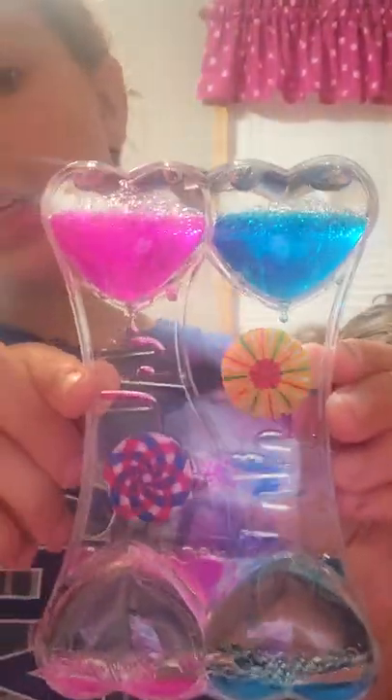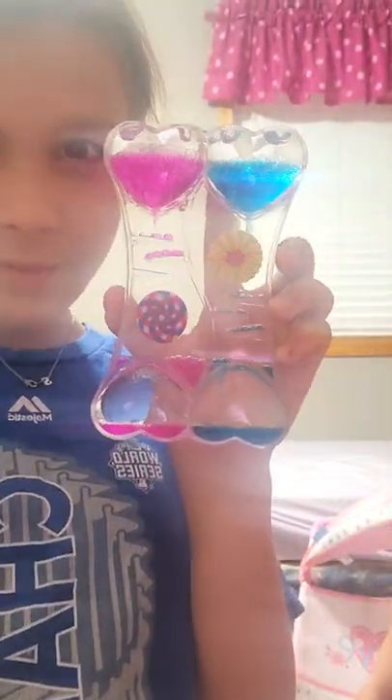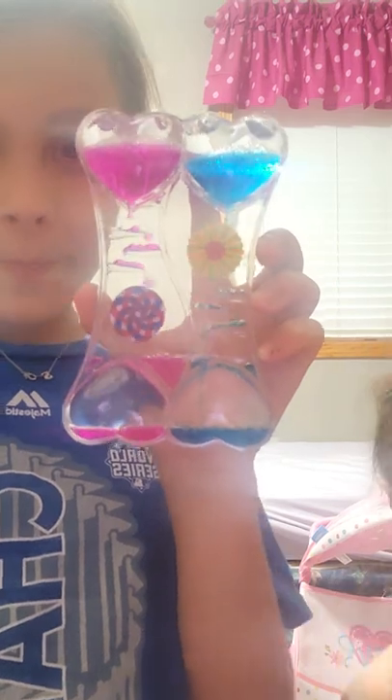Oh, here we go. This is going to take forever. Actually, I'm just going to shake it to make it go a little faster. Okay, they don't know when. Let's turn on the light so you can see the cool objects. All right, here we go. They look about the same, but I don't know. We will see you guys when it's about halfway through.